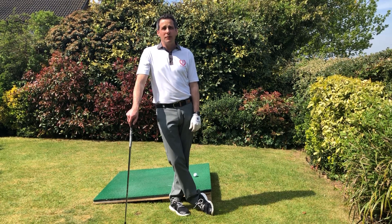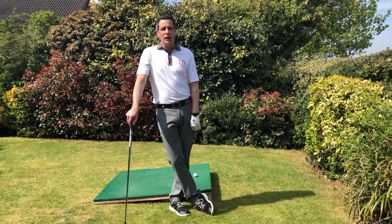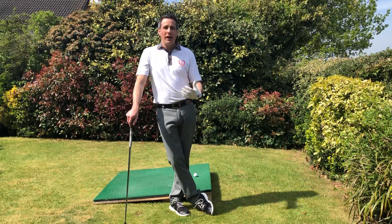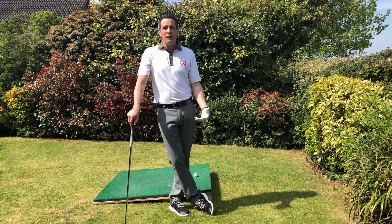Welcome to day 22 of Keep Golf Going. Today we're going to go through awkward lies again, and we're going to talk about a basic way of playing a ball that's above your feet.